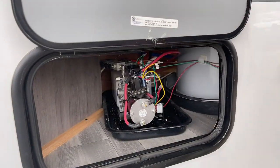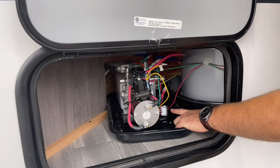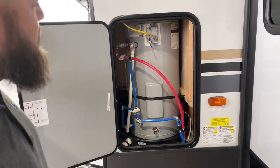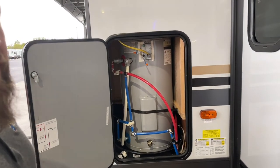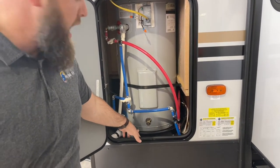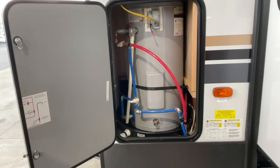Directly behind this front storage container is your hydraulic pump for your slides. If you ever have any technical issues, there's a switch right here that you can turn on and off to turn off your slides. In this compartment on the left-hand side of your camper, this is your hot water heater — a 19.9 gallon hot water heater, just like at home. There's a little drain valve here, a spigot that comes out at the bottom, and emergency drain valves in the back.